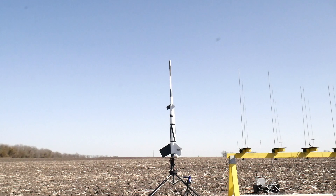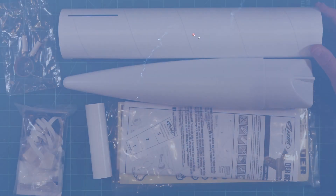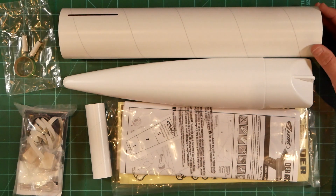It's a two-stage reimagining of the Red Max painted to look like the historic V2-based Bumper WAC flown at White Sands and Cape Canaveral. I love flying my Der Bumper Max, but it's kind of expensive to fly on G80 motors. I'm looking forward to flying these on relatively inexpensive black powder E and F motors.